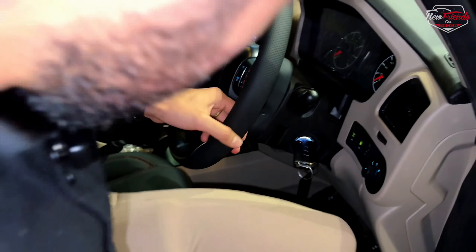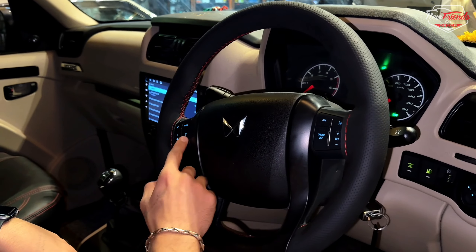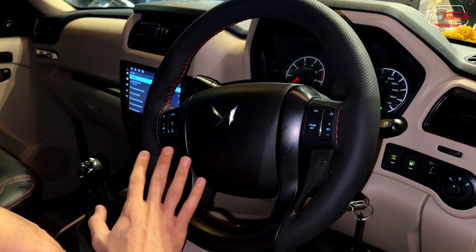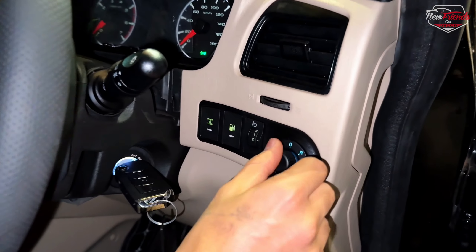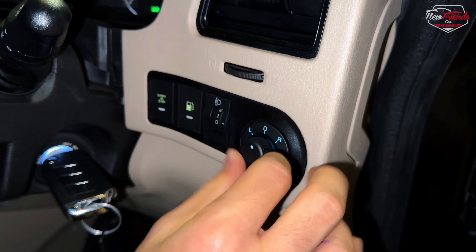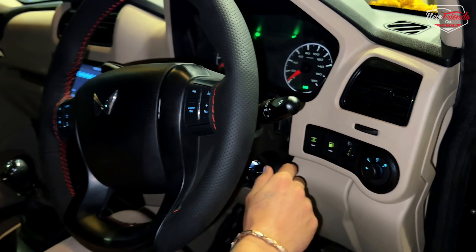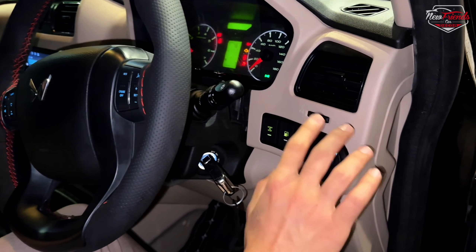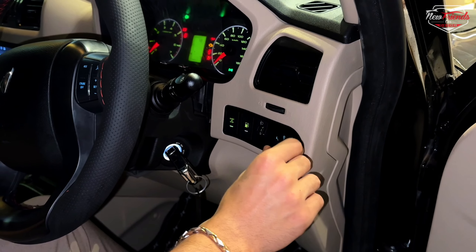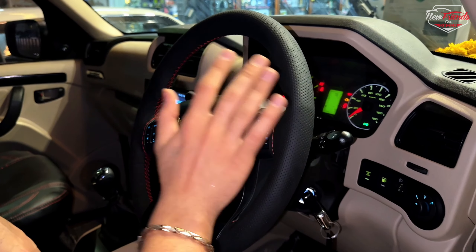The base model's steering wheel had no controls, so we have added steering wheel controls which are calibrated with our player. We have also put in a mirror adjustment switch, so you can adjust the mirrors from the interior — this option is not available when you take the base model. The steering wheel also has a complete wrap, giving it a top model look.